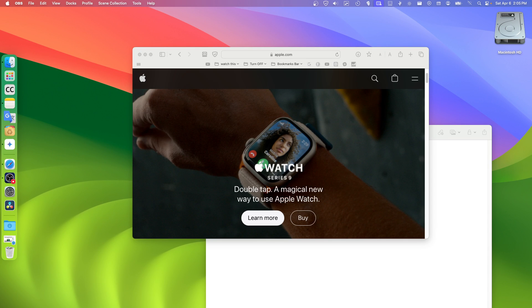Hello everyone, welcome to my channel. In this video I'm going to show you how you can refresh pages on Safari, very fast, very easy.